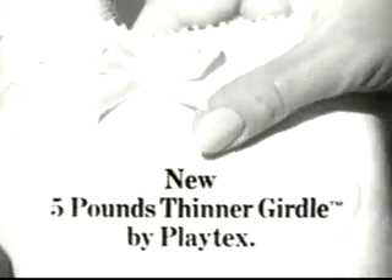Yet it's so different. Feels like nothing you've ever felt before. Look 5 pounds thinner without losing a pound, in the new 5 pounds thinner girdle by Playtex.